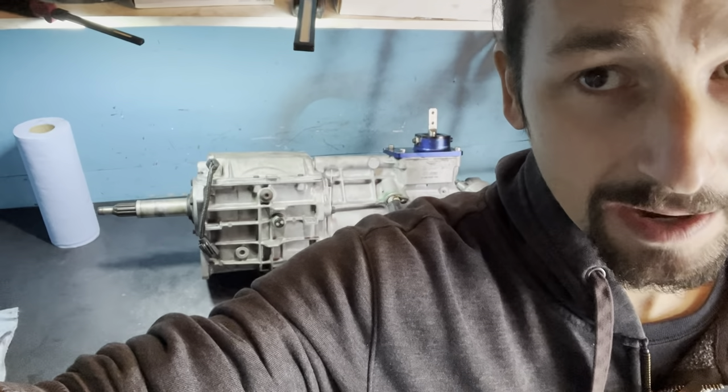Welcome back to the channel. Today we're going to take this stock T5 behind me and turn it into my Pro Street upgrade. The Pro Street includes every upgrade available in the aftermarket into one gearbox, making it the best, most durable T5 you can get. So without me talking all day, let's get right to it.